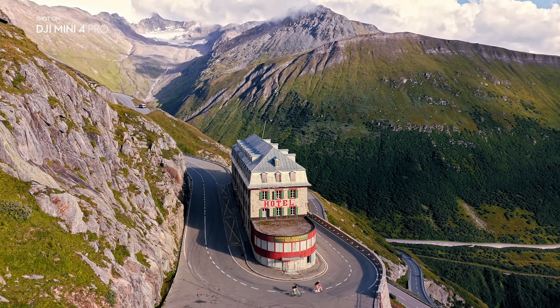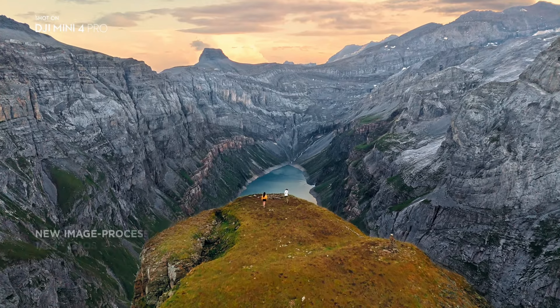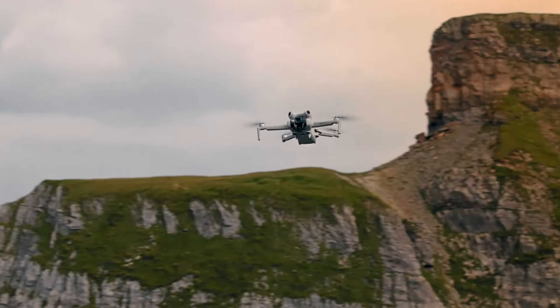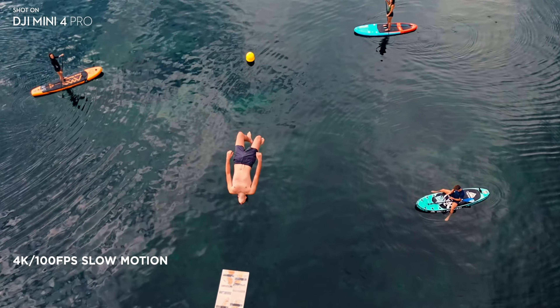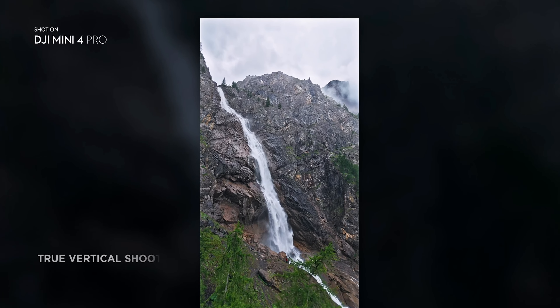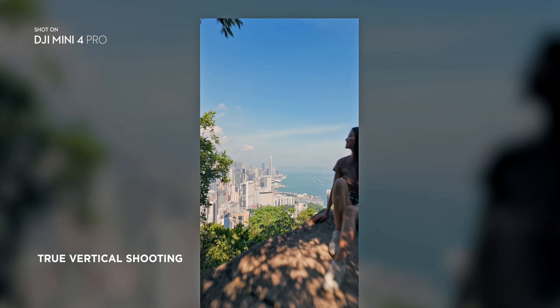The Mini 4 Pro captures extreme details with its 1/1.3-inch CMOS sensor, which offers true 4K 60fps HDR video, 4K 100fps slow-motion video, and a noise reduction algorithm that produces cleaner nighttime footage. For social media content producers, the Mini 4 Pro offers true vertical shooting, and you can reach subjects in the distance with 2x zoom on photos and 4x zoom on video.